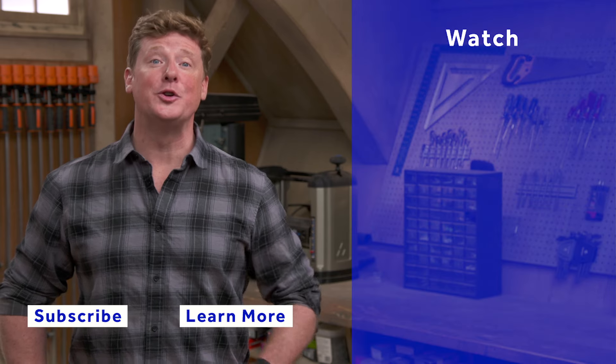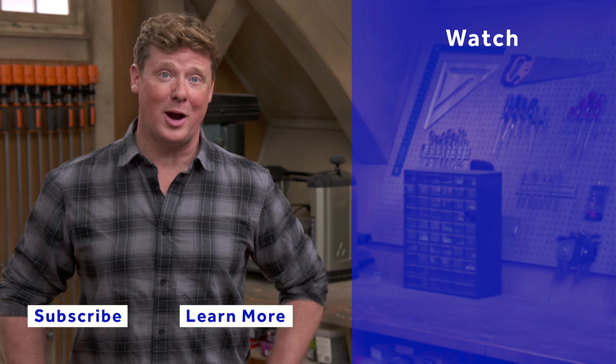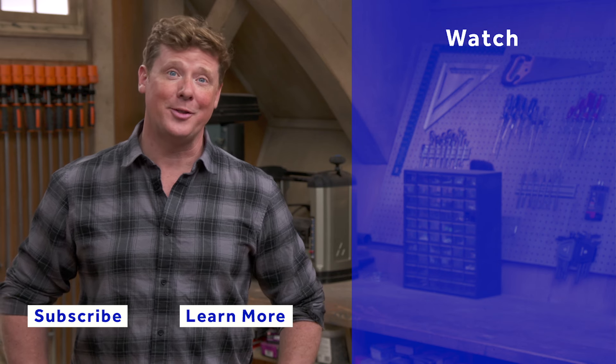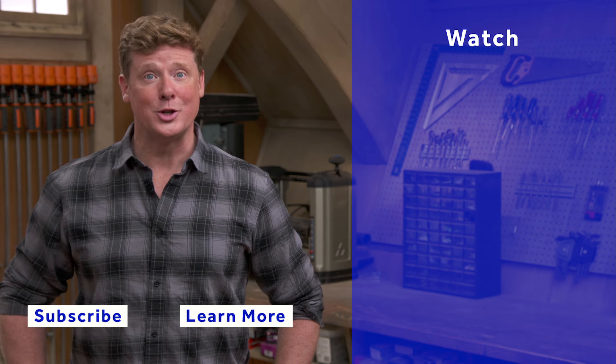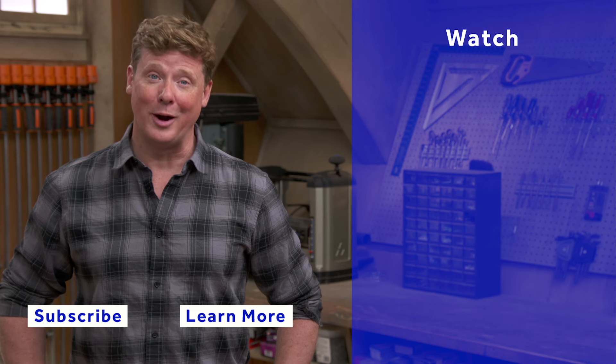Thanks for the help. Thanks for watching. This Old House has got a video for just about every home improvement project, so be sure to check out the others. And if you'd like what you see, click on the subscribe button to make sure that you get our newest videos right in your feed.